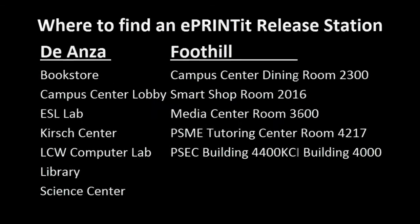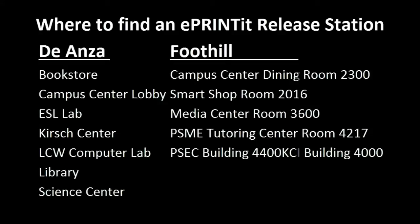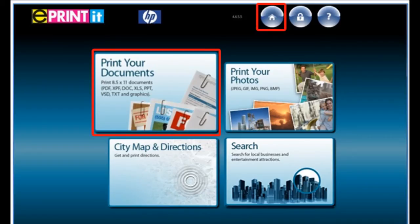Are you ready to print? Here is a list of the print stations on both campuses. The first screen you need to touch to print your documents — you can always go back to that screen by touching the home button.